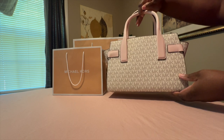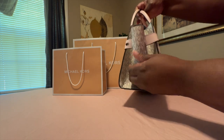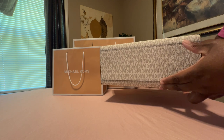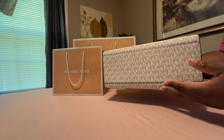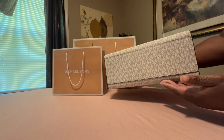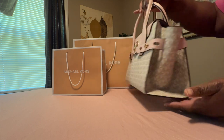This is the back of the bag and here's the other side. I'm loving that look. This is the bottom of the bag. On the other handbag it does have feet, but on this one it doesn't. So I'm thinking this is the newer version of the Carmen Satchel.